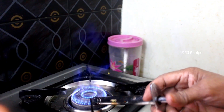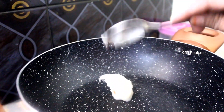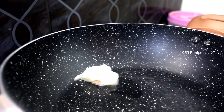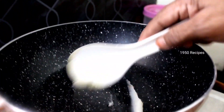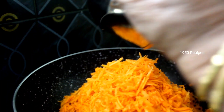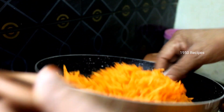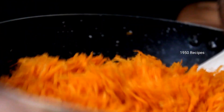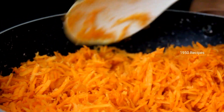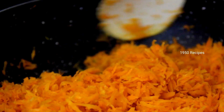Put it in the pan. Put it in the pan. Put it in the pan. Put the sauce in the pan.